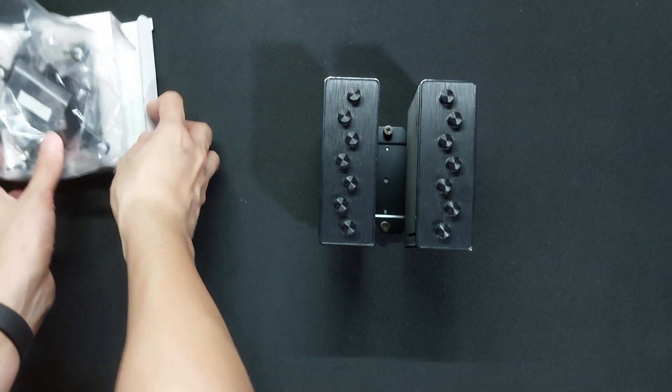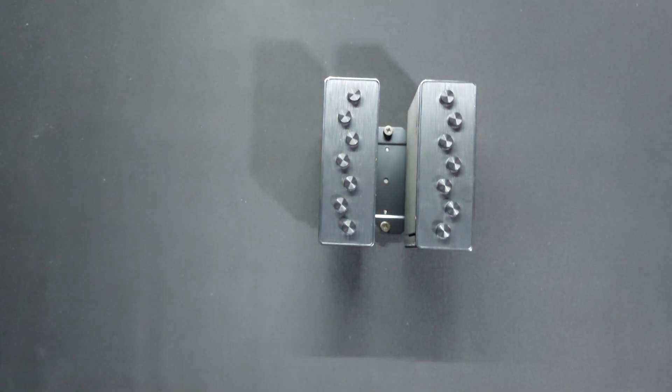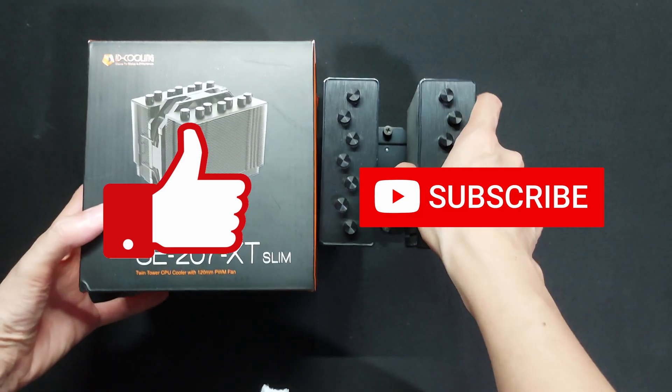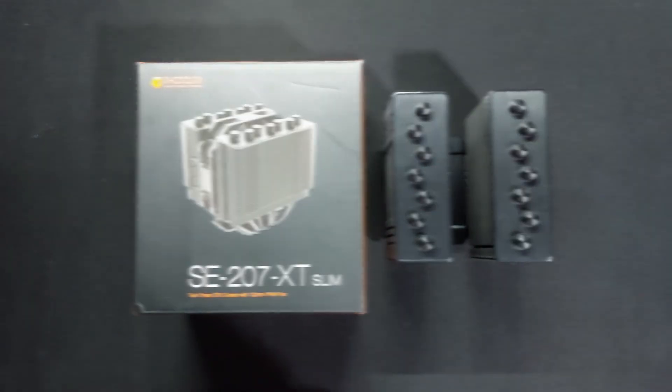Thank you for watching this unboxing of the SE207XT Slim CPU air cooler from ID Cooling. Make sure to click that like and subscribe button to see more of these unboxings and tech videos. My name is Mo — thanks for unboxing with me.